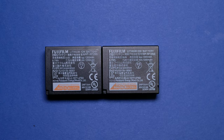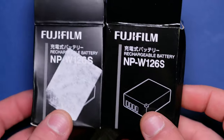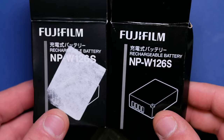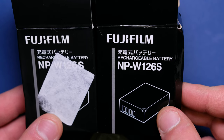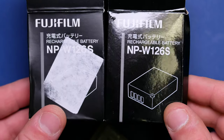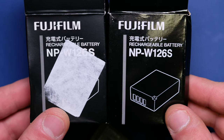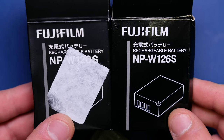Before we start, I want to show you the boxes. These are the boxes. In my left hand I have the original box — I'm sorry for the sticker, it won't come off — and on the right hand I have the fake box. At first glance they seem the same, but the fake one is more shiny, and the original has more of a matte finish.